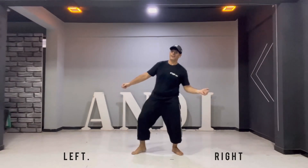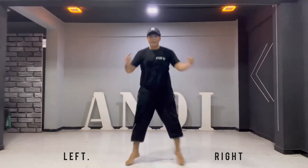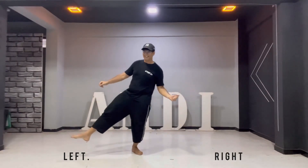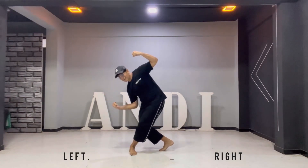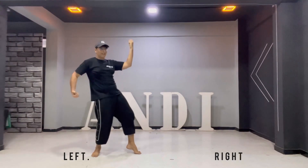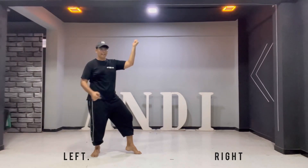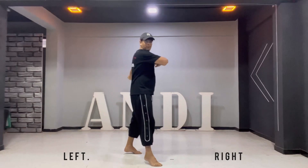1, 2, 3, 4, 5, 6, 7, 8. Step your right forward. As you transfer your weight, step forward then.